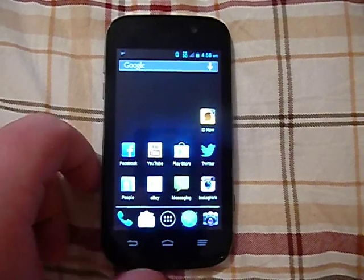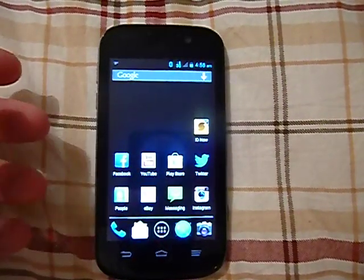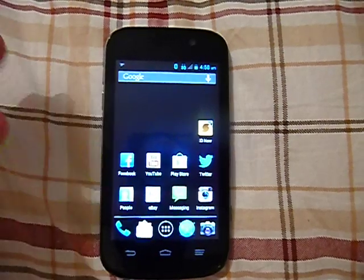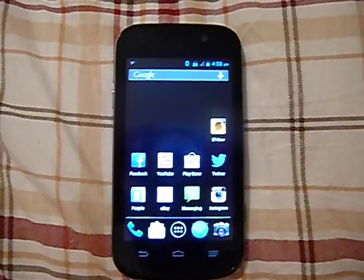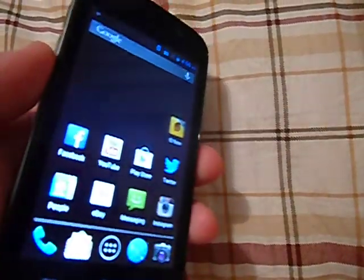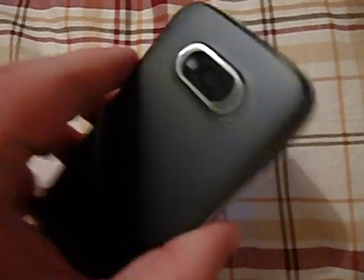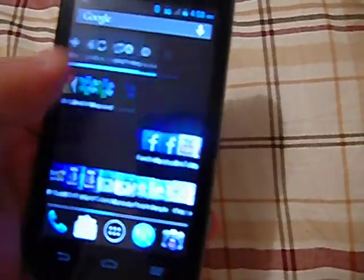This is a really nice phone. If you can deal with Sprint service or Sprint towers, if you live in a good Sprint area, it's just not a really bad phone. The phone itself is really about perfect. I've never had any issues or problems with it. The phone is very speedy, very fast, has really no lagging whatsoever.